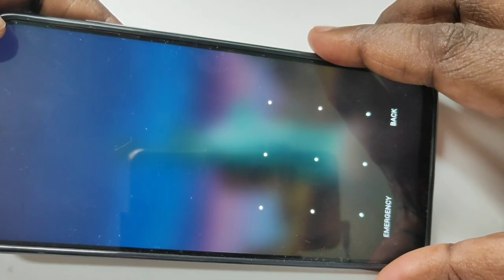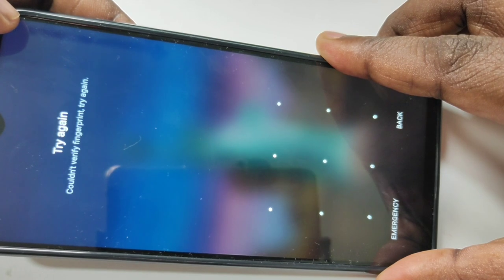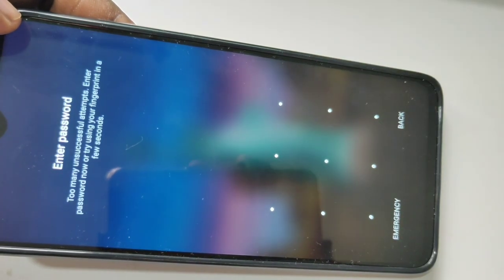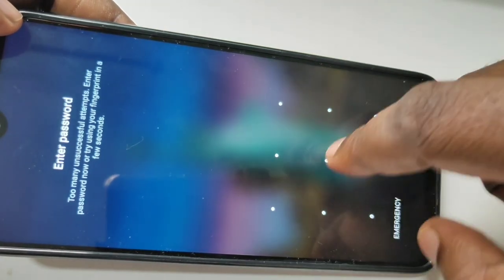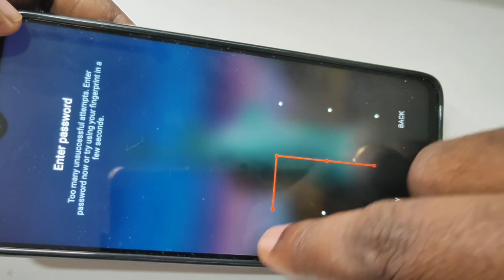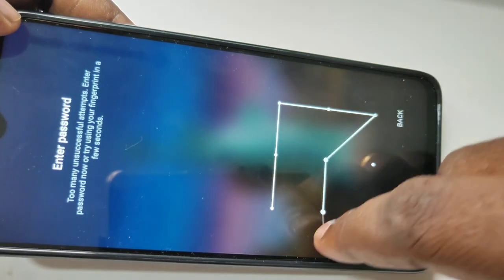Hi friends, this video shows how to unlock a fingerprint. You can see it's showing too many attempts. Enter password or try using fingerprint in a few seconds. I also don't know if I have the password.